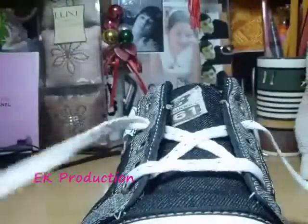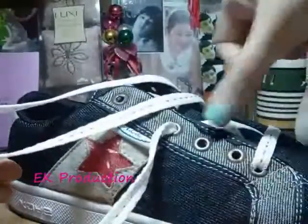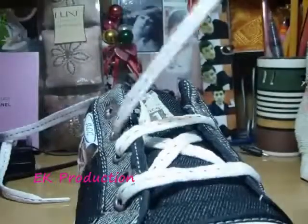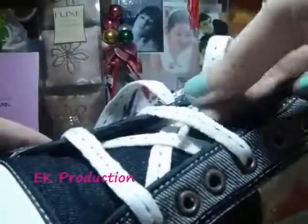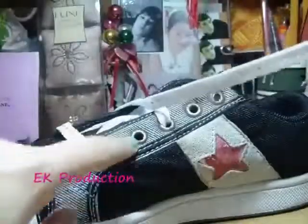You're going to do the same thing with the top string — go to the left side and take the end through. So you have a cross like that. Next, with the right one here, you're going to go to the left side and take the third hole down. And with the left one here, you're going to go to that side, take the third hole down, and remember to put it under the string.